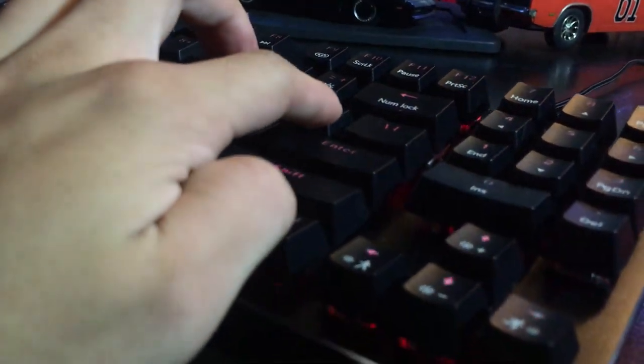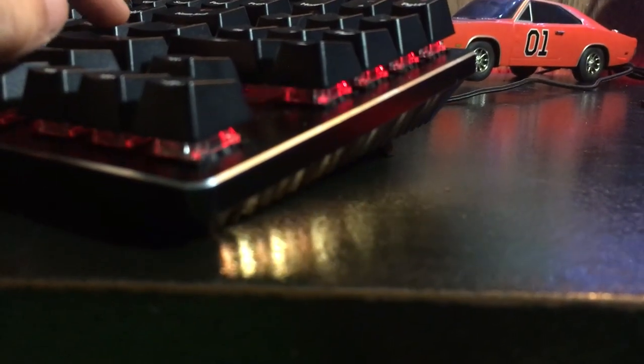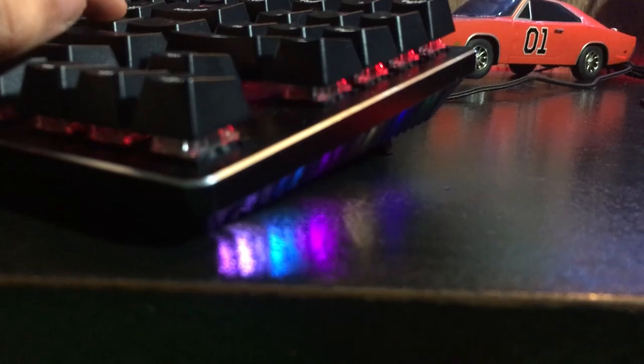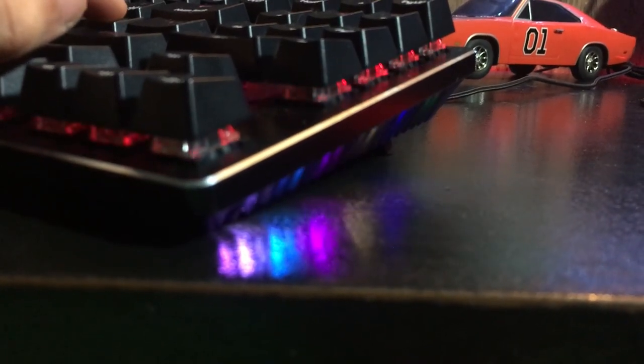When it comes to the RGB on this keyboard, it never ends. To change the RGB on the side, press Function and the right bracket key to cycle through predetermined preset options: off, rainbow, red, green, dark blue, yellow, purple, white blue, light pink, static RGB, and color cycle.